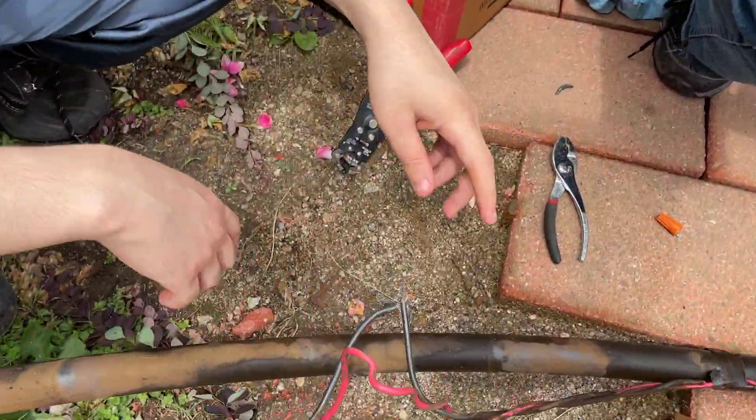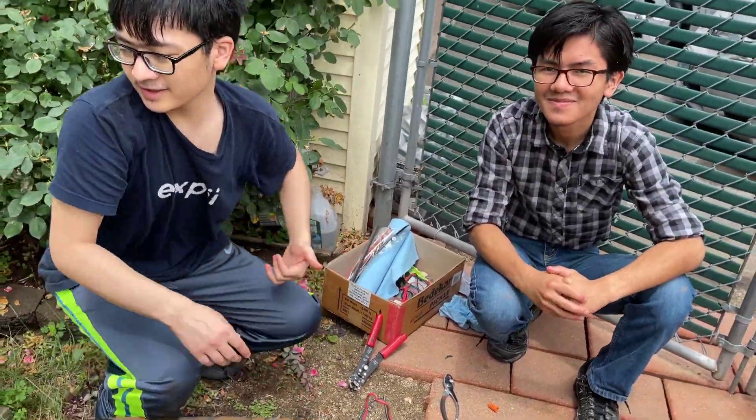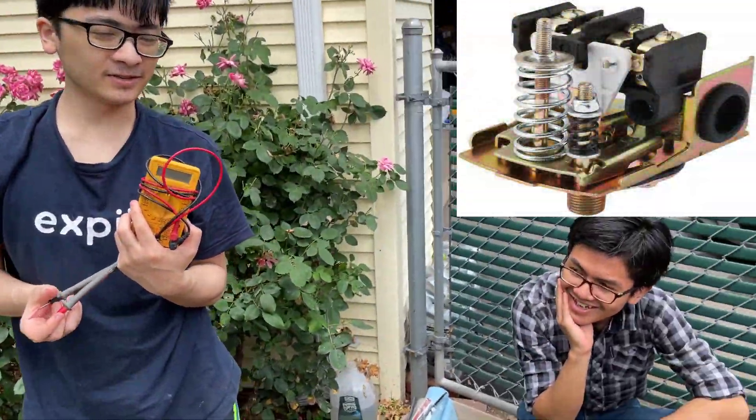As you can see, we temporarily connected the wire back together, and now we're going to go downstairs and use the multimeter to check to make sure there's continuity in there.